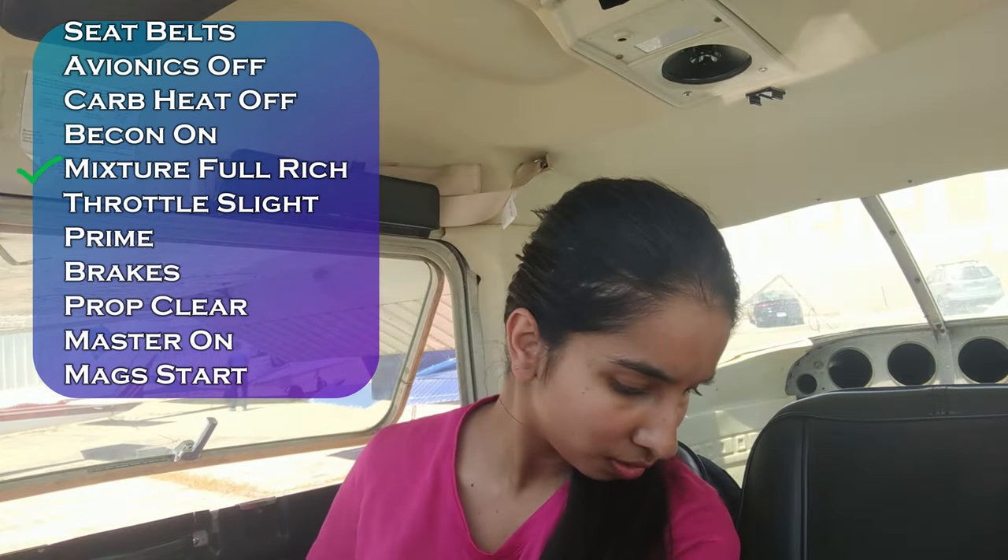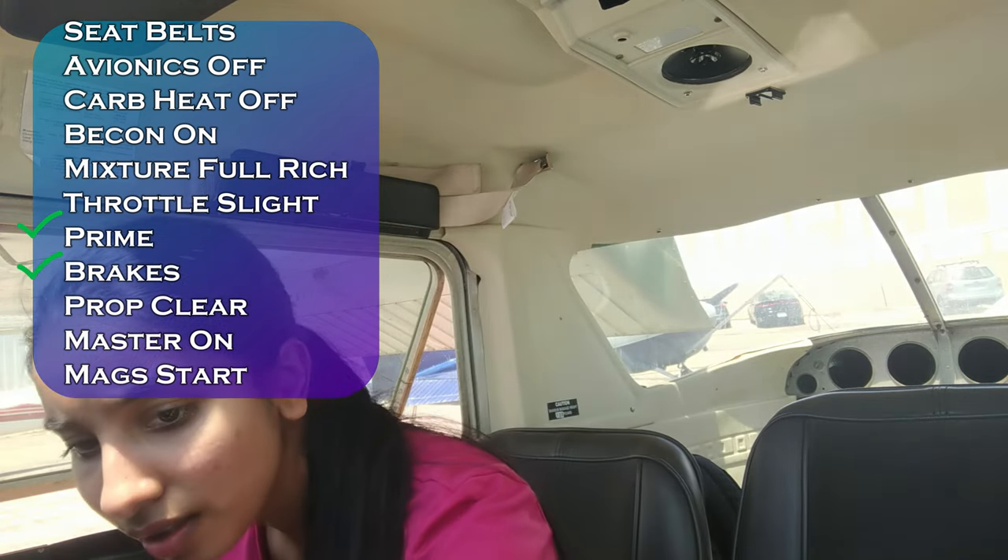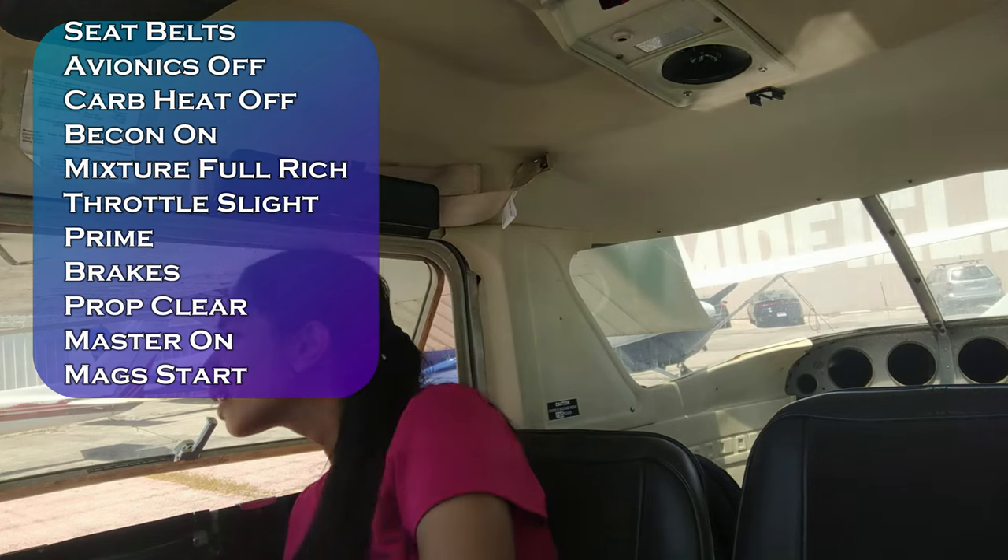Mixture — full rich. Throttle — slight crack. Brakes — set. Clear prop.